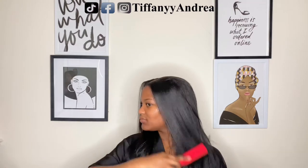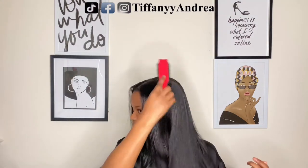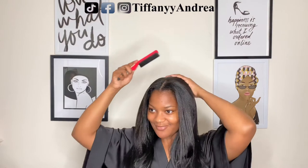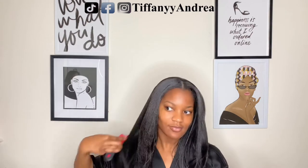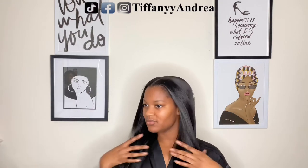Y'all cannot tell me this wig does not look good. It frames my face perfectly and it just gives me this glow, this smile. I feel like I'm that girl.